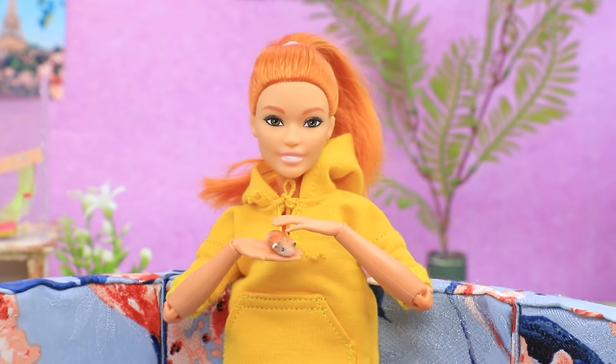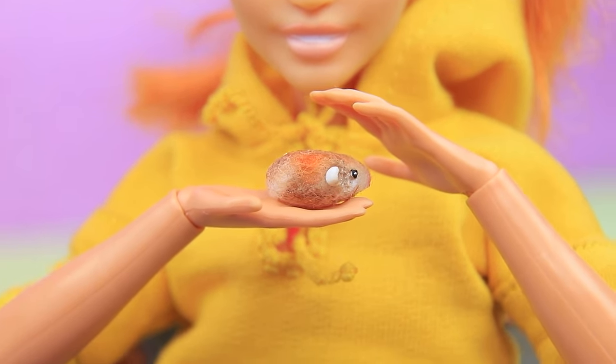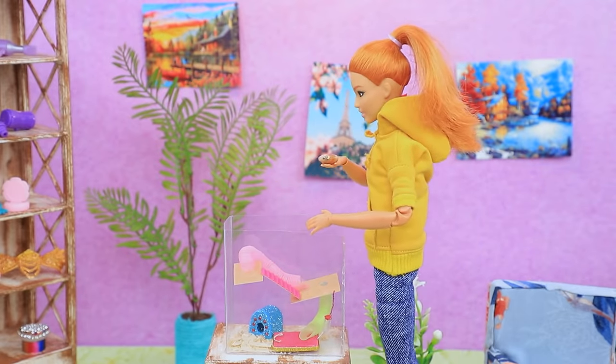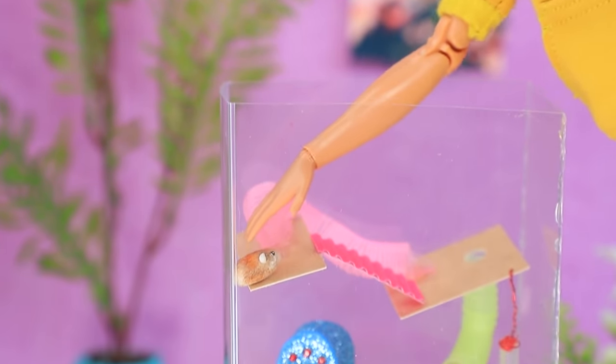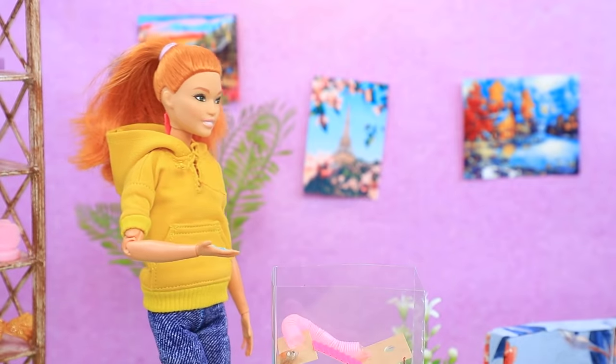Irene loves her hamster — this fluffy little baby takes up all her time. She equipped the cage with all the right stuff: straws, shelves, a house, and a comfy place for food. 'Willie, it's time for a snack!'